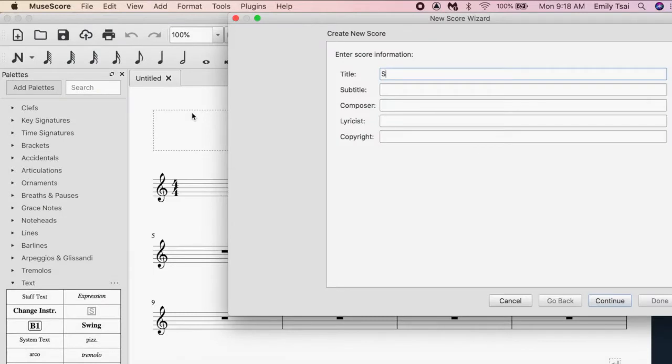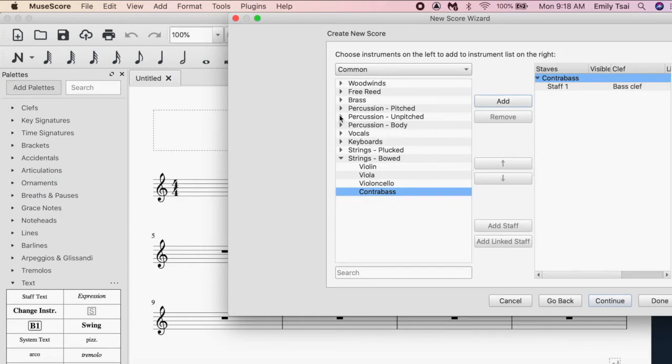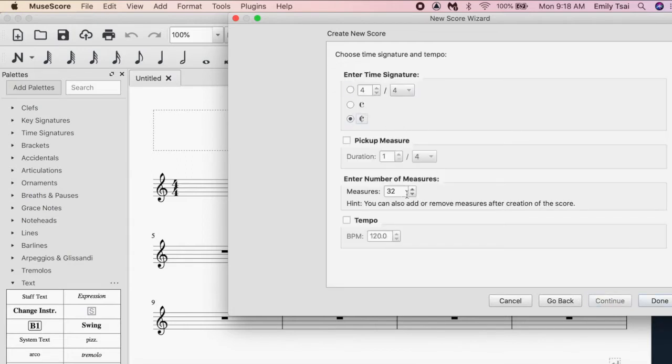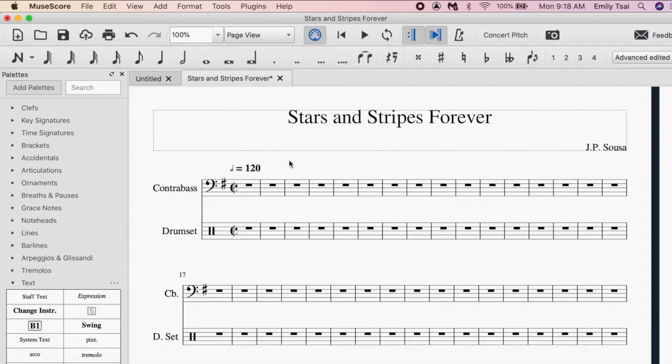First, click "Create a MuseScore." Fill in the title, composer, and any other information you'd like to include. Then choose two instruments: a low sounding instrument like a bass tuba or bassoon, and then a drum set. Choose your opening key signature and time signature, the number of measures your piece is plus an extra four or eight measures, and the tempo. The extra four or eight measures are to prep you and your colleagues so you know when to start playing.